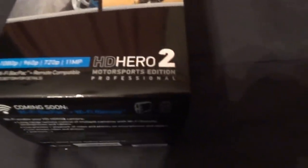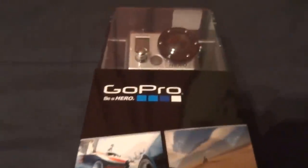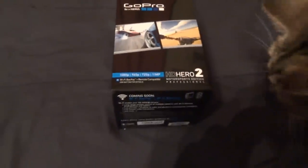Hey everybody, you know who it is. I just purchased the GoPro Hero 2 — it's so nice. Going to get a star in this video: my cat.